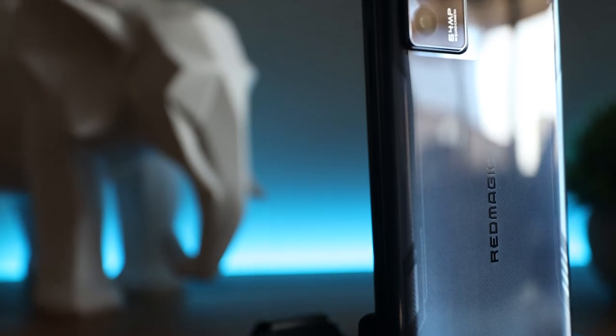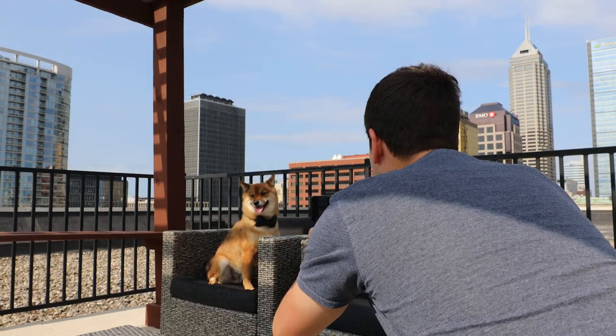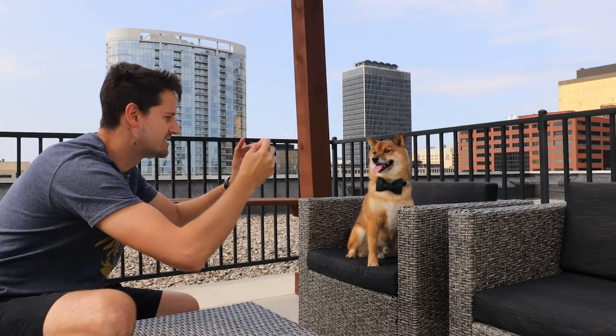The phone features a 64 megapixel HD camera that I thought, for being a gaming phone, performed fairly decently. Rather than trying to explain, I decided to just show you what footage and photos look like using a professional model — our dog, Dexter.